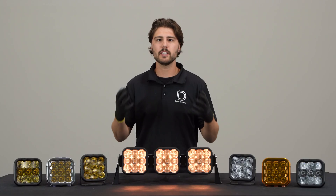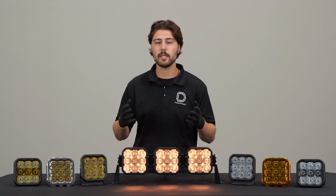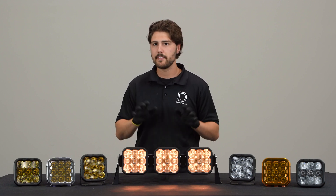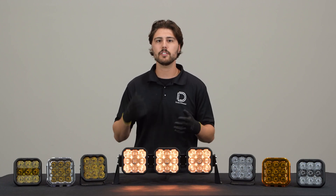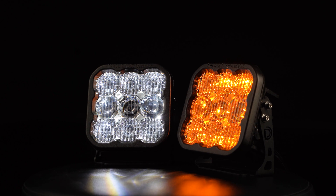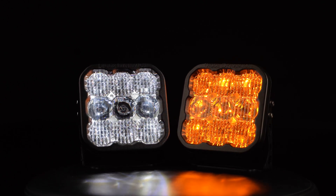So what exactly is a backlight? A backlight is simply an accent light that can be activated when you're not using your main beam. It isn't necessarily meant to provide usable light output — that's what the main beam is for — but what it will do is add some extra styling to your lighting setup. The backlight fully illuminates the TIR optic, giving you a unique look that you won't find in any other pod.